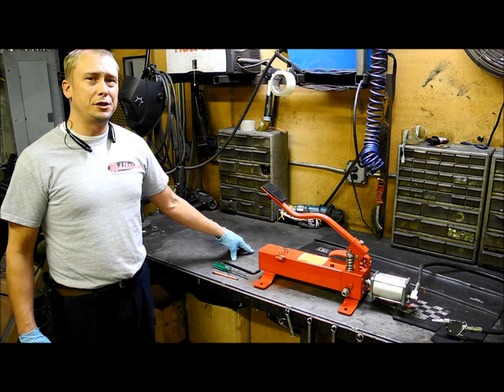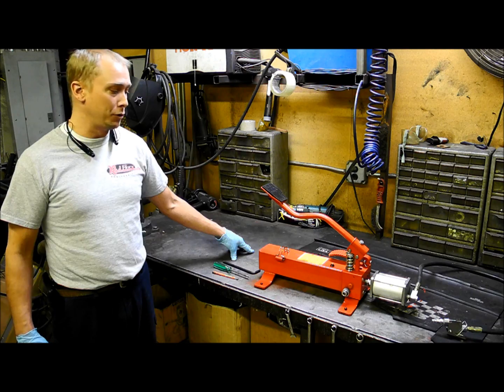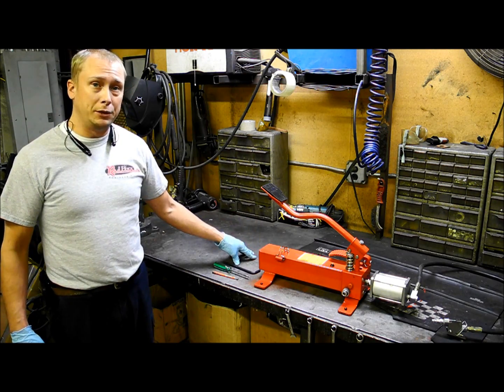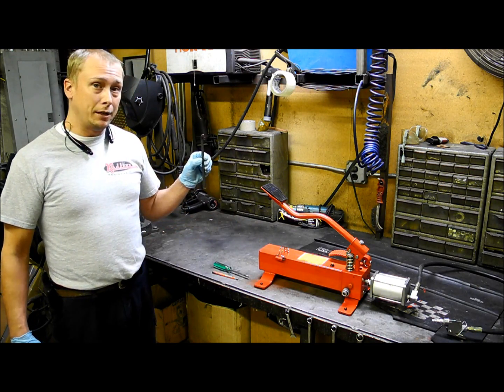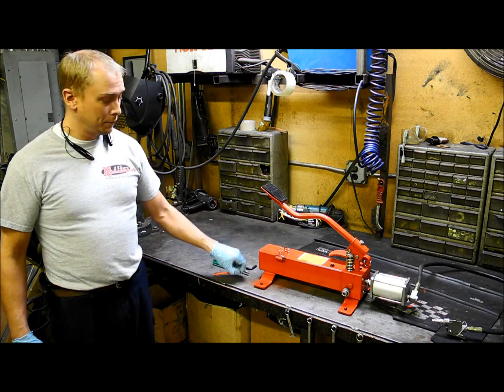Hi, I'm Dustin, I'm with Redline Engineering, and I'm here today to show you a couple of the easy fixes that you might have with your Redline pump after receiving it if it's not lifting your table or your motorcycle. The only three things you'll need to accomplish that is an 8mm Allen wrench, flat head screwdriver, and a small magnet.